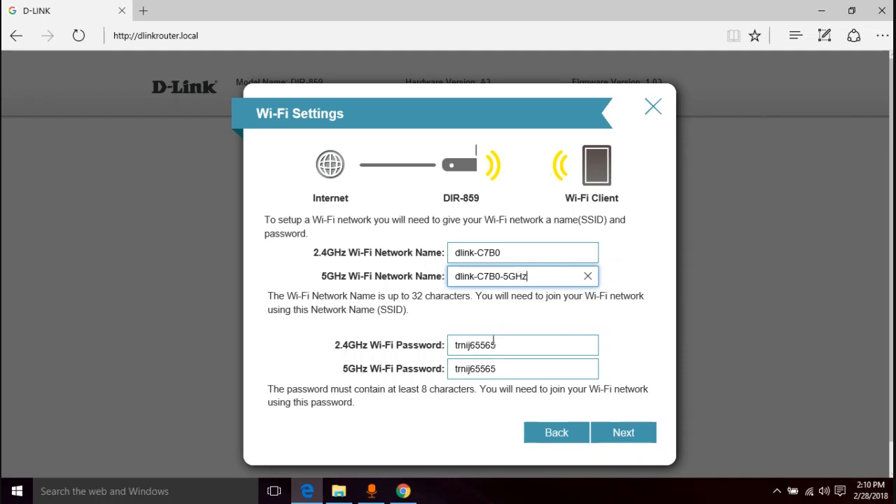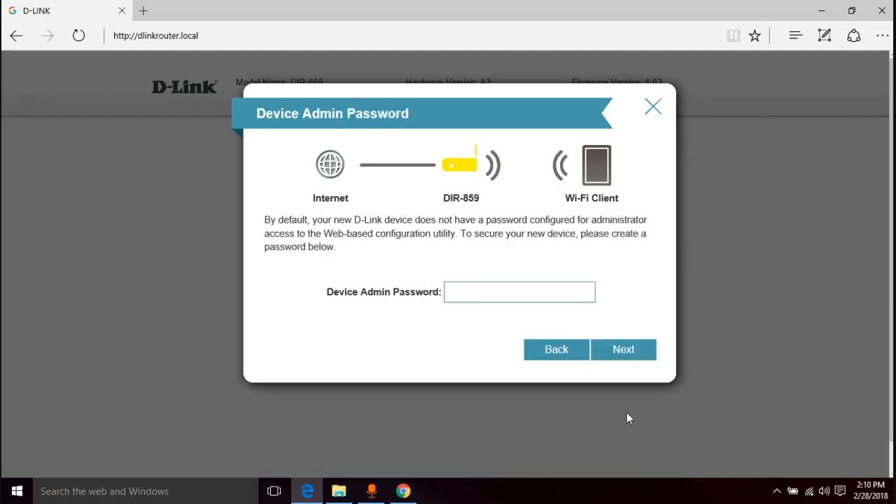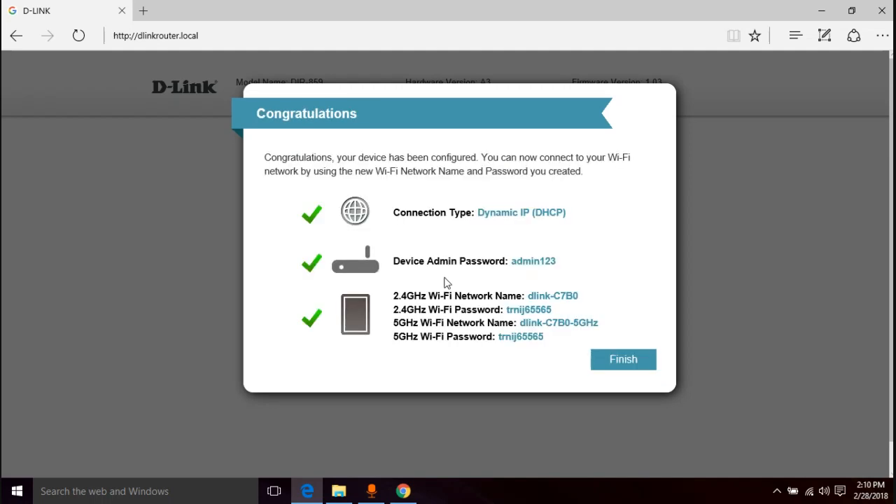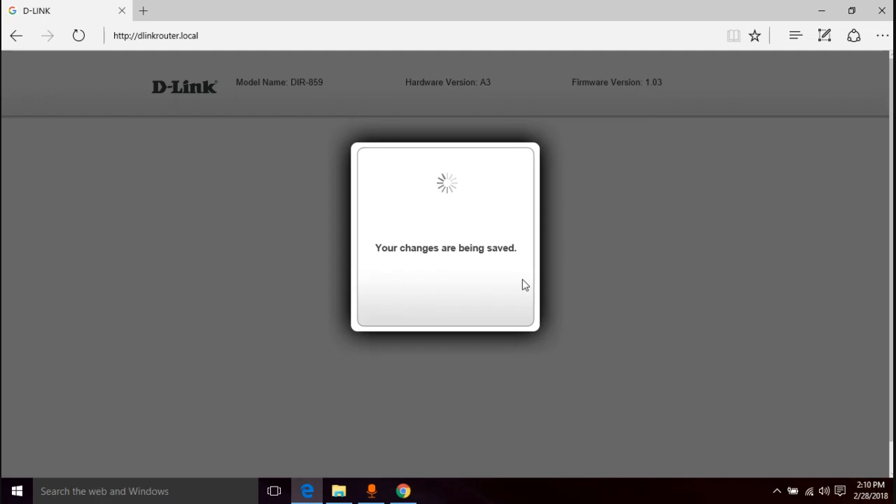Then you have your Wi-Fi password — we'll keep the default for now. Next is the device admin password. I'm going to use 'admin123' for the video, but I recommend you use something better than that. Click next, review all the information, and click finish.